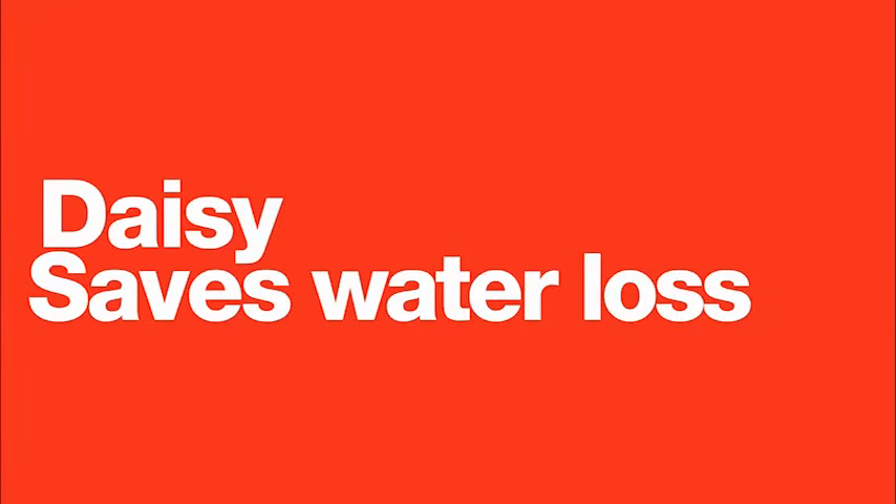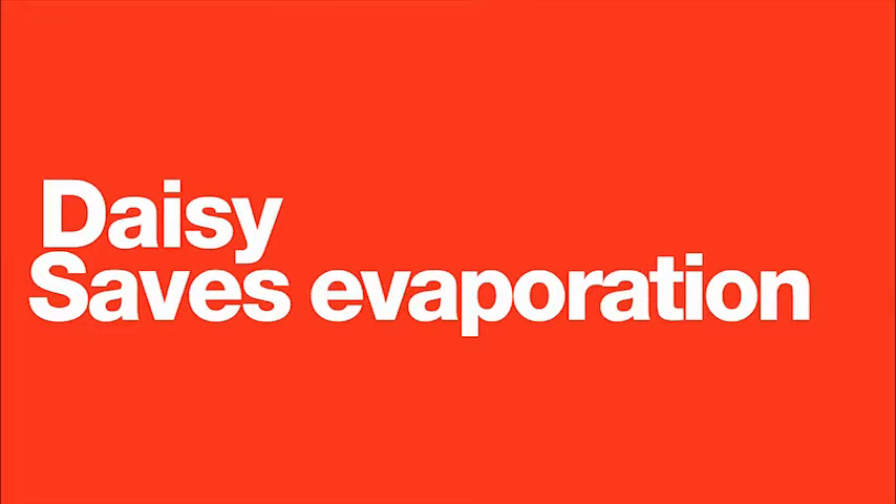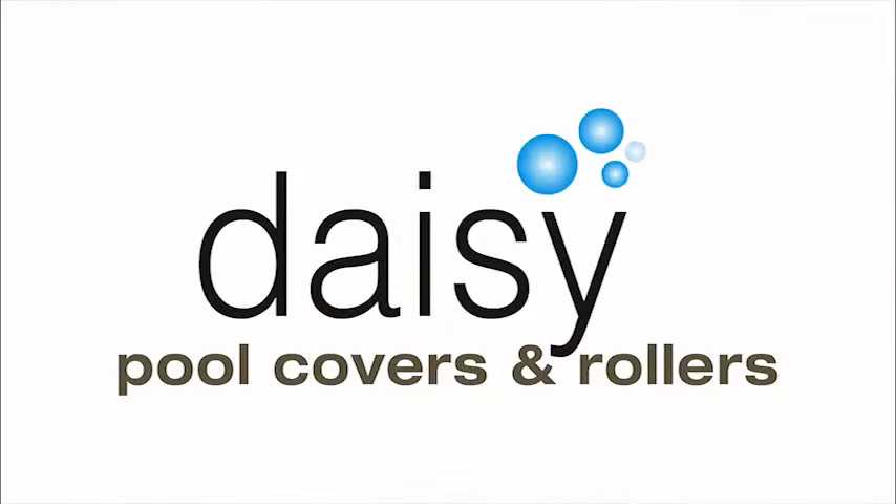Daisy, makes the fun last forever, Daisy. So you're looking for something a little bit more than the traditional pool cover roller. The Daisy Power might be the thing for you.